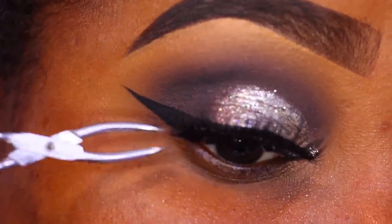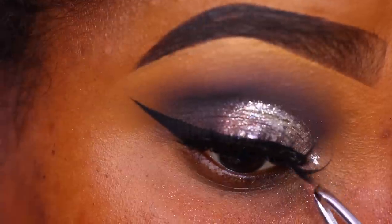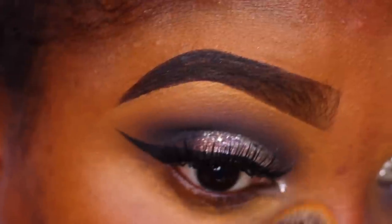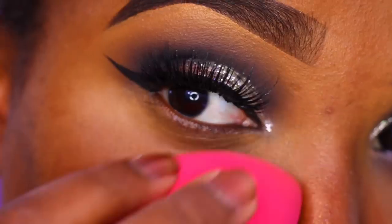You don't have to use the exact lashes or products that I use — just find things that are similar to recreate the look. Once I have my lash on, I'm going ahead and applying a bit of concealer under my eye area and blending this out using a concealer brush or a foundation brush.